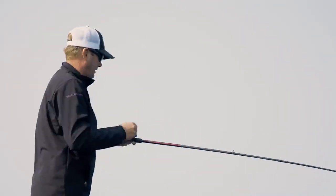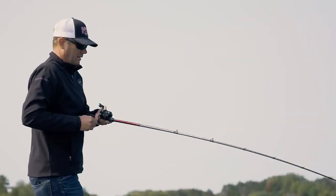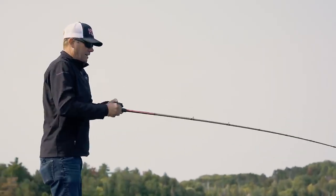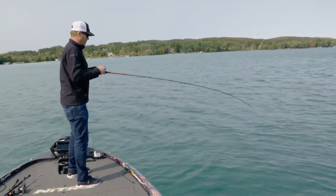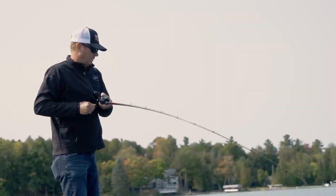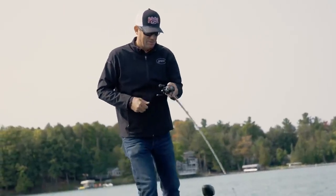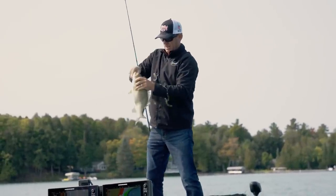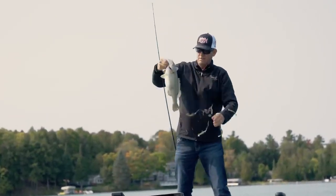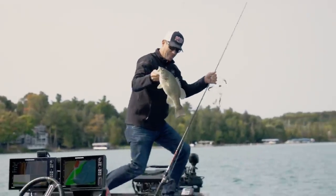I don't know if that's a bass - it's a great big fish of some kind. Might be a pike, a big walleye, or a big smallmouth. There's no doubt when I set the hook on that one. Come here baby - that's what you're looking for right there. Big chunk, big belly. Solid one right there and he pounded it.